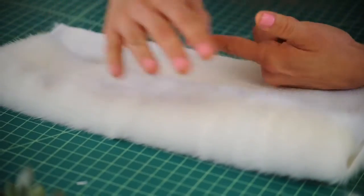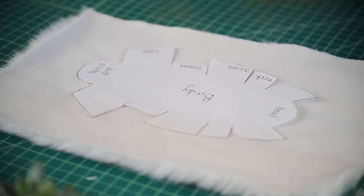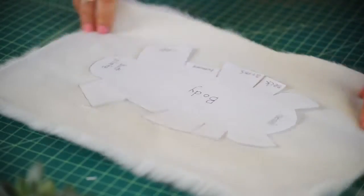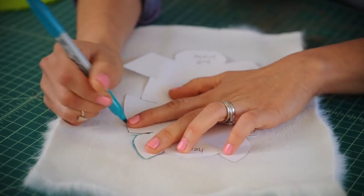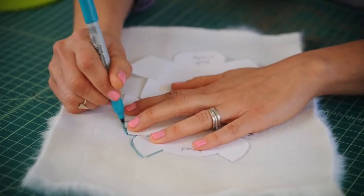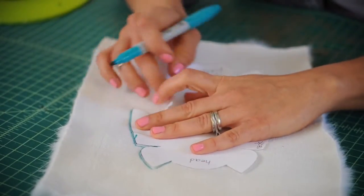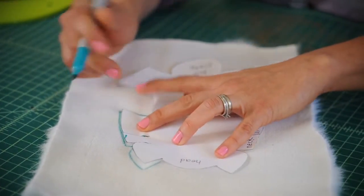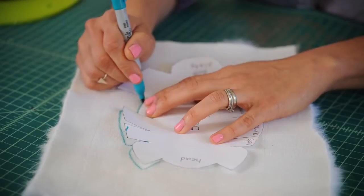Turn your fur over, and the pile is going in that direction. Now let's trace our pattern piece onto our fur using any marker or pen you have nearby. Make sure to trace right into those slits that we cut earlier — you'll see why soon.